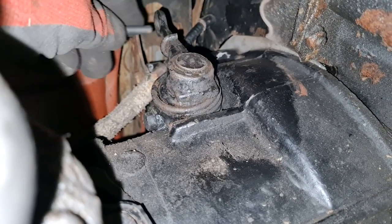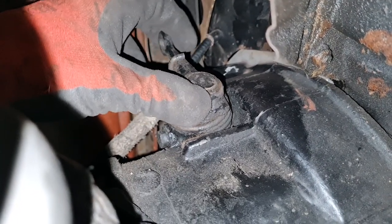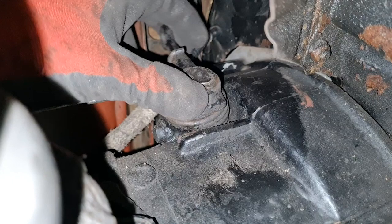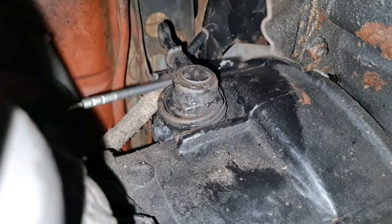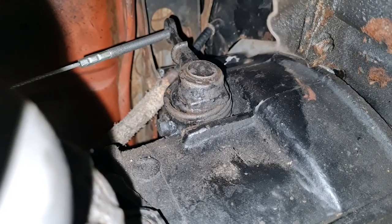So our cable's undone so I can pull the cable out of our release arm. I'm just going to see what that feels like. It doesn't feel like there's masses of movement there, but it feels like it pulls up against the back of the clutch nicely. So let's remove the whole clutch cable and have a look.